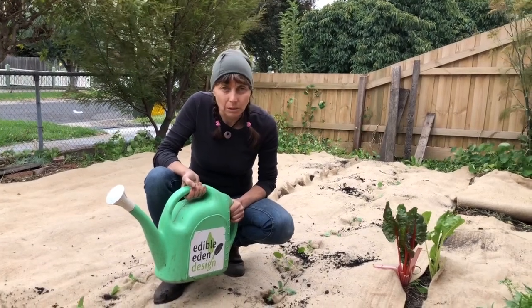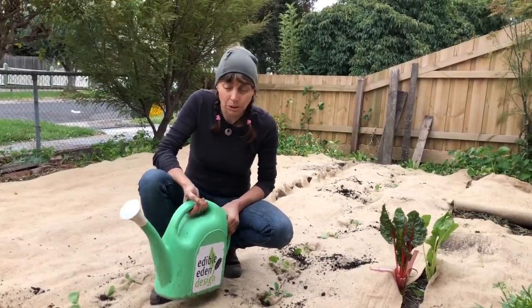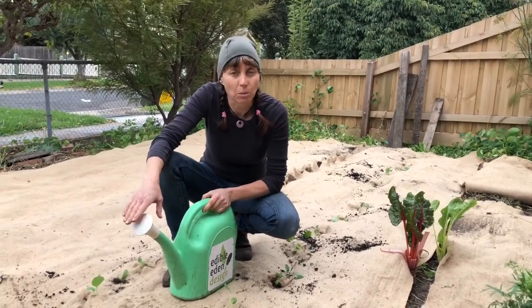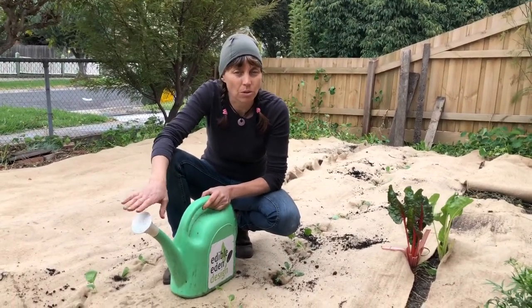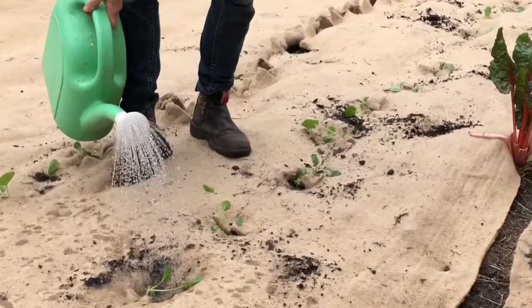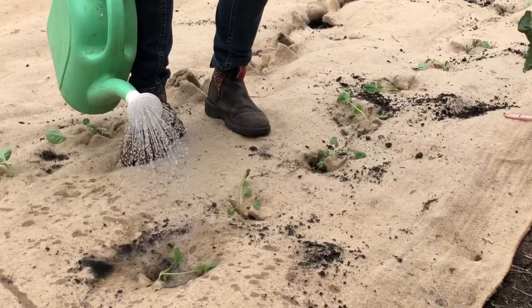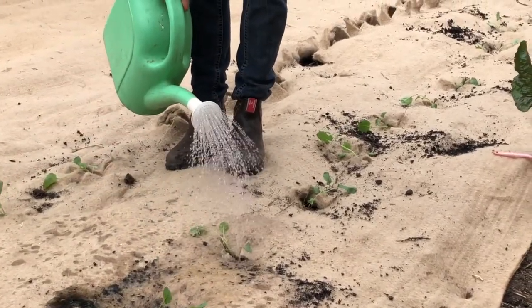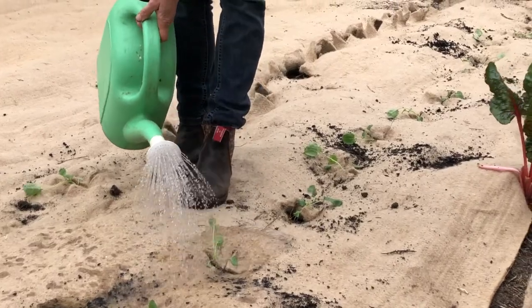Now we've planted our little delicate seedling babies, we need to water. It's very good for the first few waterings to use a watering can with a nice soft rose or nozzle on the end. We've got the jute weed matting that will temper some of the disturbance to the soil around each seedling, but it's really important to do it quite gently.